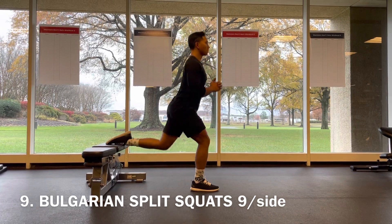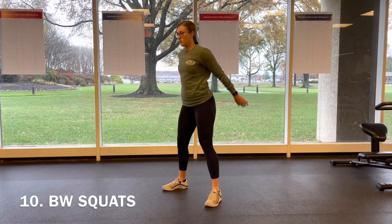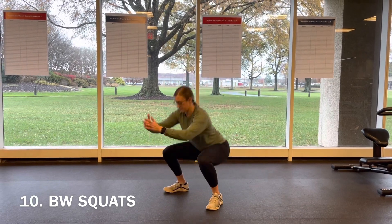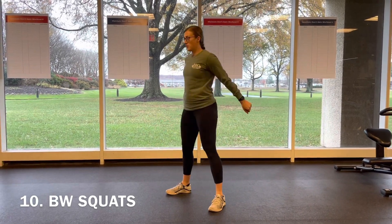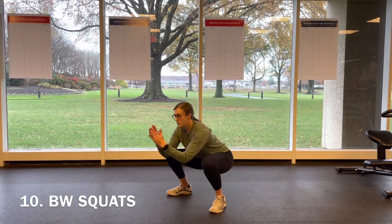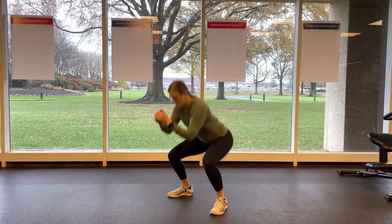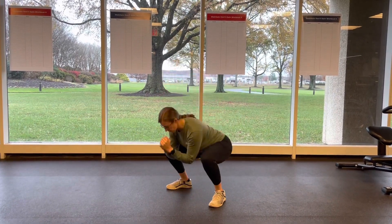Next you've got bodyweight squats — pretty simple. Just sit down into your squat, stand all the way up, squeezing the glutes and quads as you stand, engaging all the way through that movement. It's not a race — stand all the way up.